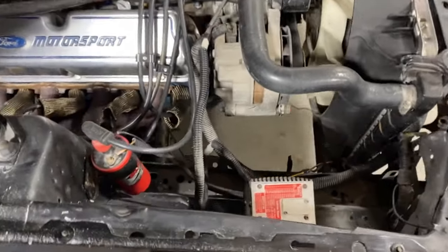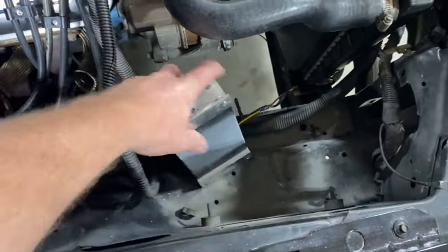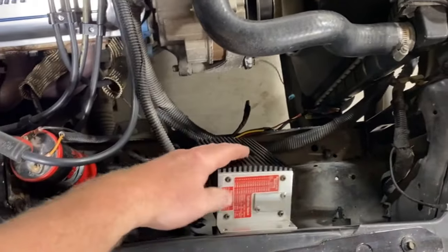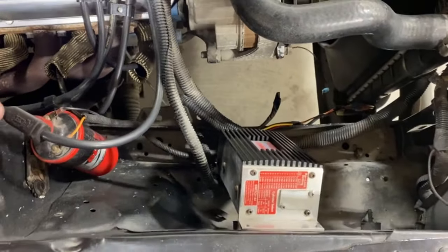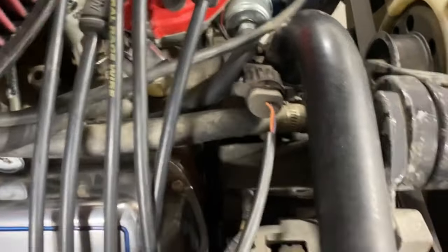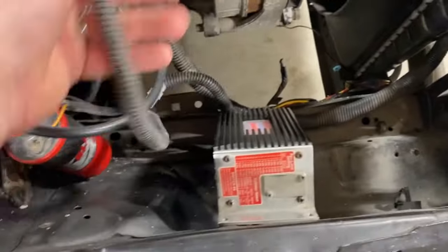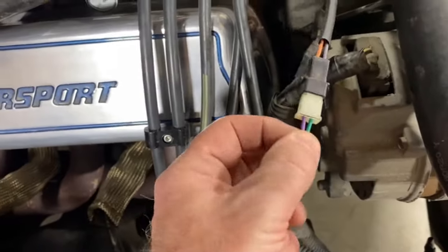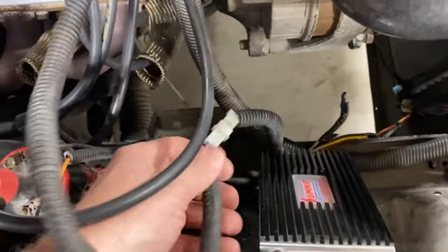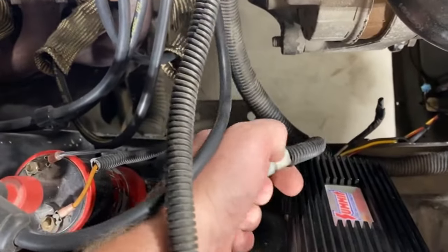We're cheating a little bit because I've already got this Summit box — I think it was made by Mallory — but it's done fine. It's already got a harness that goes to your old DuraSpark plug and adapts over to the violet and green wires. So, believe it or not, this plug and harness plugs right into the new one.